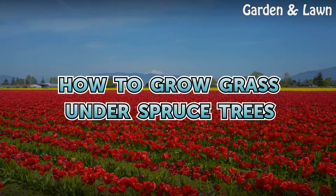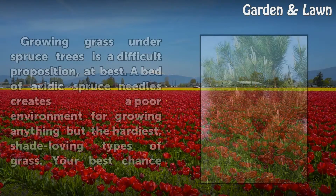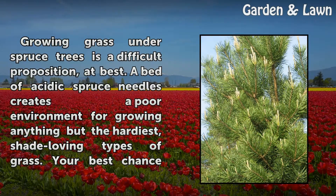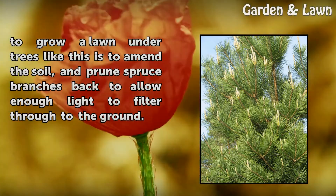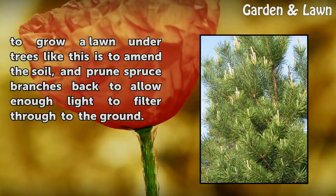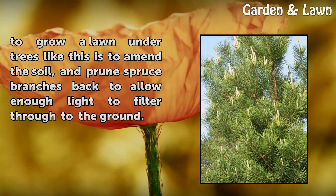How to Grow Grass Under Spruce Trees. Growing grass under spruce trees is a difficult proposition, at best. A bed of acidic spruce needles creates a poor environment for growing anything but the hardiest, shade-loving types of grass. Your best chance to grow a lawn under trees like this is to amend the soil and prune spruce branches back to allow enough light to filter through to the ground.